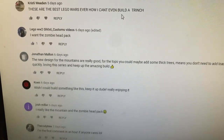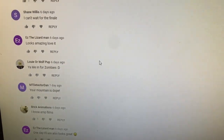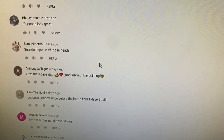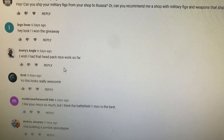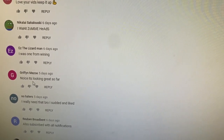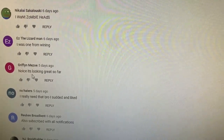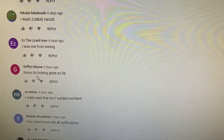Let's go ahead and pick the winner from last week's episode. I'm just going to scroll through the comments here — we'll use the cursor and stop. Boom — Griffin Mezo. Congratulations, Griffin, you're the winner from last week's episode! Shoot me an email through my website, BrickTactical.com, and I can get that prize sent out to you.